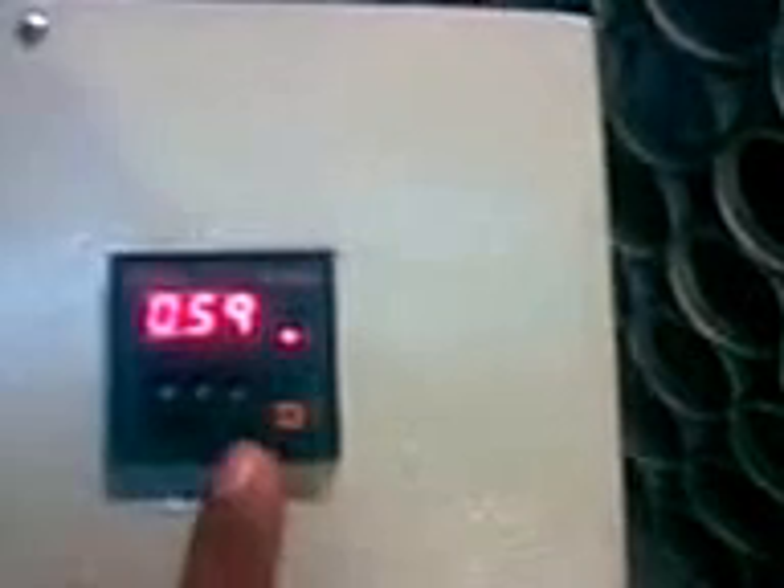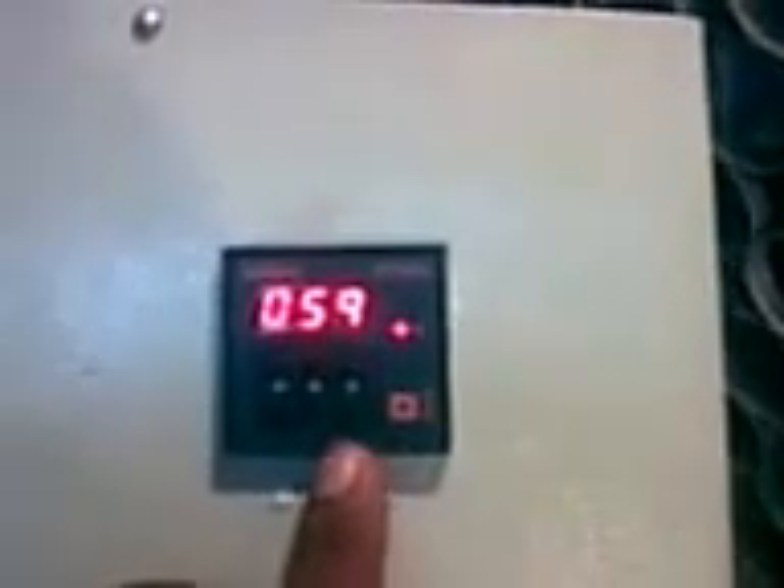After connecting the required timing — now it is 59 seconds — after reaching 00, the timer will cut off the test. If you want to change the frequency, you can switch off, bring the control back to zero. Thank you.